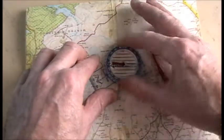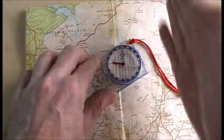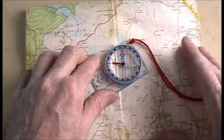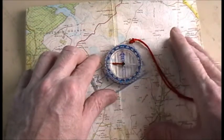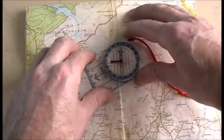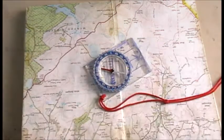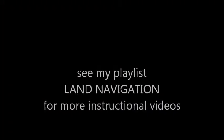They'll get the compass and align up the compass housing with the north-south lines, but they forget that your map is actually upside down. Once they've taken the grid bearing and applied the variation, they'll actually be walking in the opposite direction.